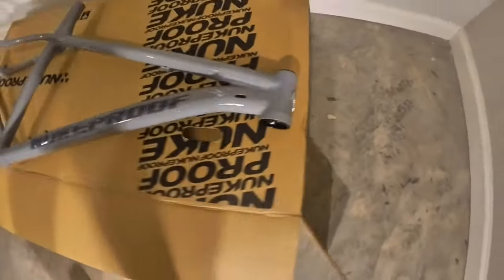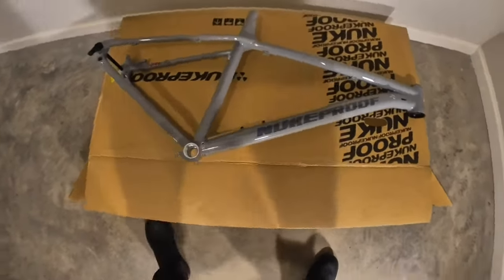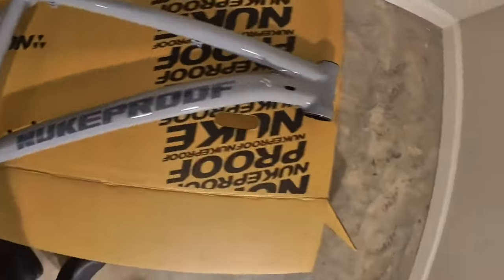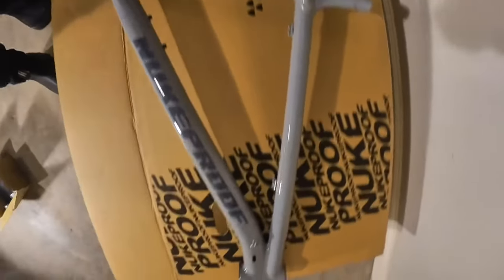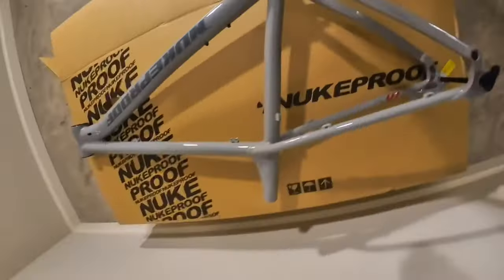Thanks for checking this out. I really like this bike — I'm glad I did this, I think it's going to be a really cool build. Stay tuned because I'm going to post more videos of me building this up along the way so you can see what that looks like. Make sure you subscribe so you don't miss what the final product looks like. Thanks everybody.